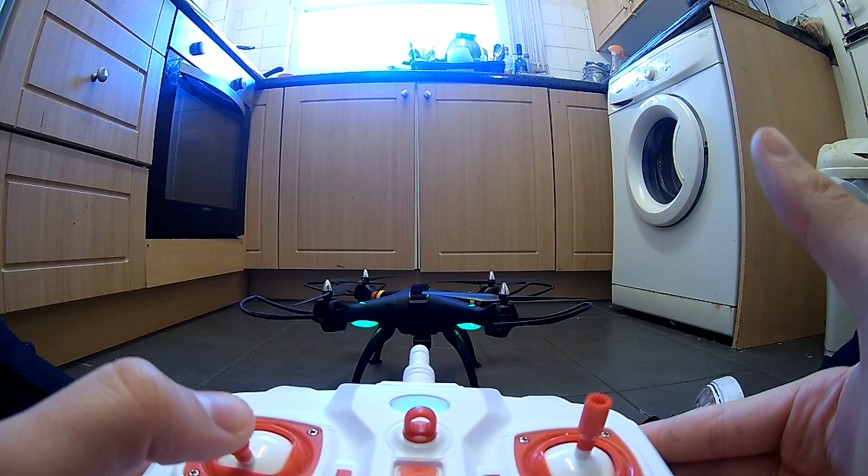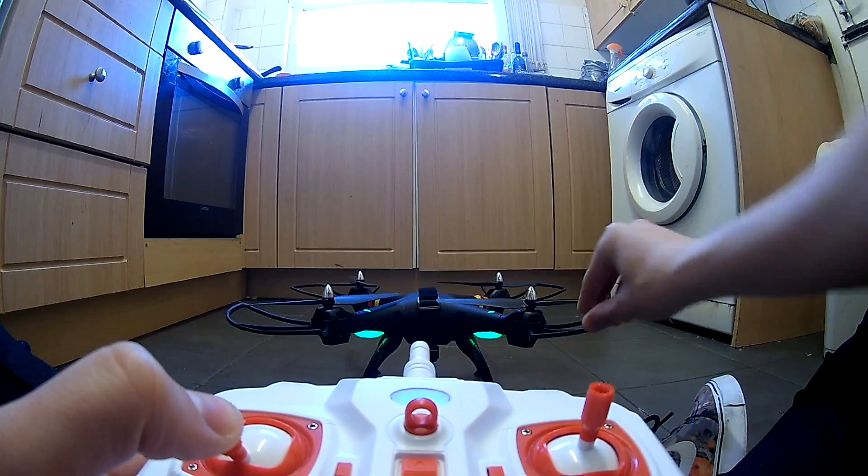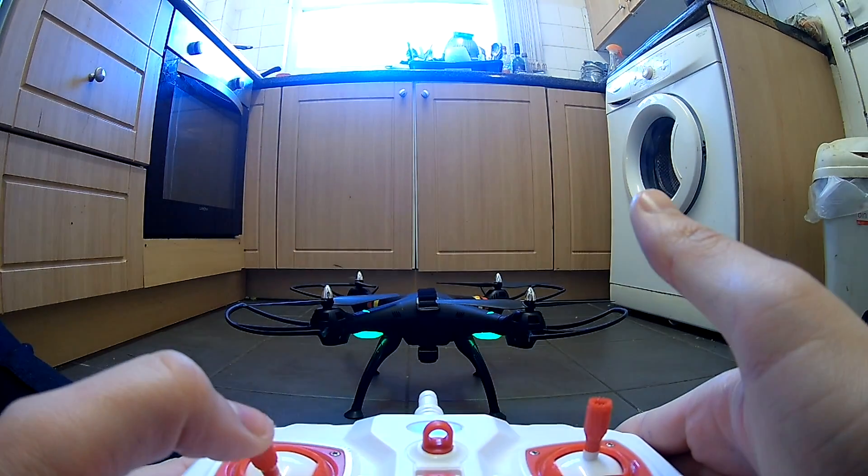This is incredibly easy to do: if your drone's drifting off to the left, add right trim; if it's drifting forwards, add backwards trim. Just add the opposite trim to whichever direction it's drifting.